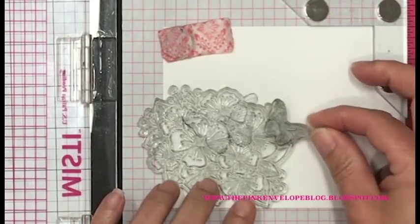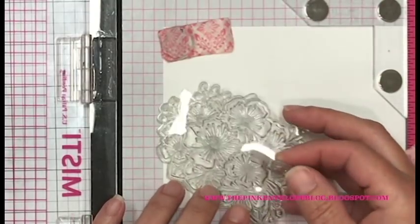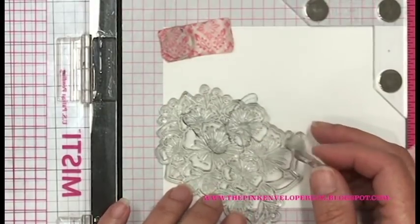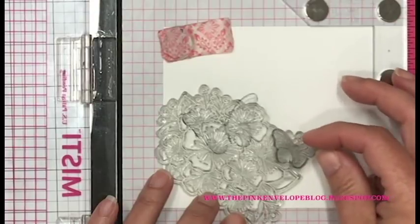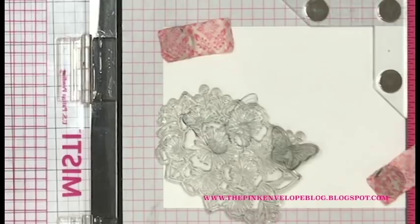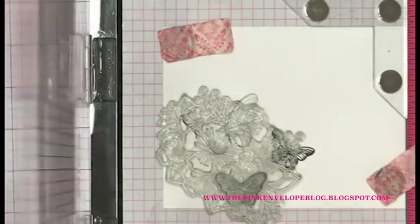I'm stamping it in Altenew permanent black ink. Now I'm putting the big bouquet of flowers back over the top of that first butterfly that I have masked off, and I'm going to put one of the smaller ones on top of that so I can get my placement right. I can see right through that stamp down to that butterfly below — I just want to make sure my spacing is going to be pretty good. Now I'm going to put that butterfly right over the top of that bouquet, remove the bouquet, ink it up, and stamp it.